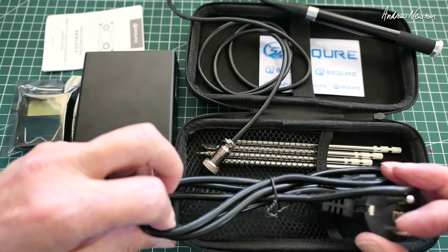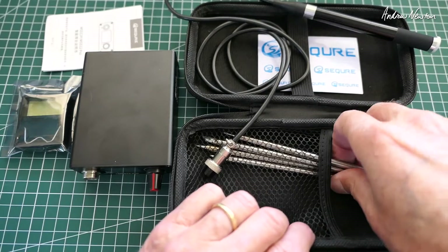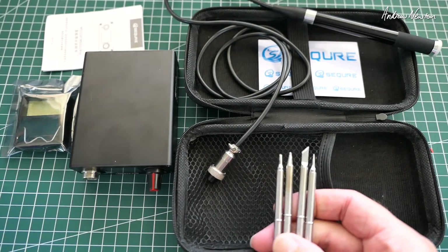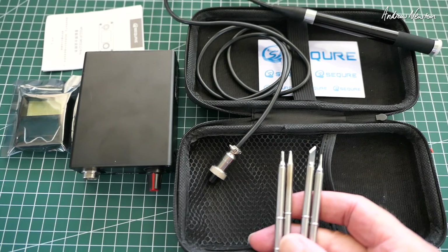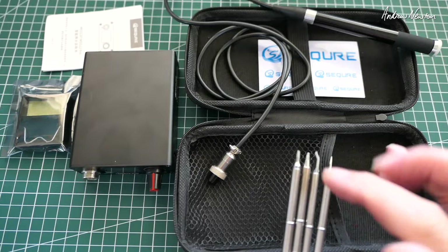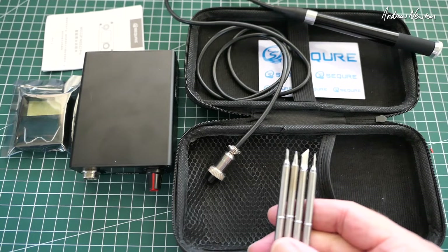Unfortunately they don't have an Australian plug so I won't actually be using that. We get four tips: the B2, the BC2, the ILS, and the K tip — which is a really good variety. Really nice fine point, a sort of chisel tip, a thicker point, and a nice knife edge.